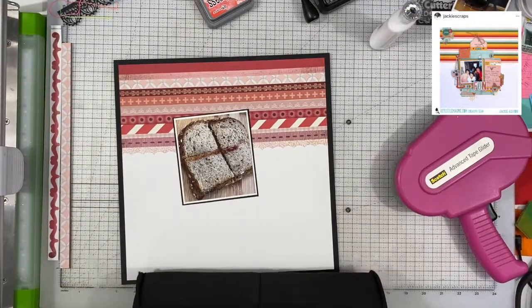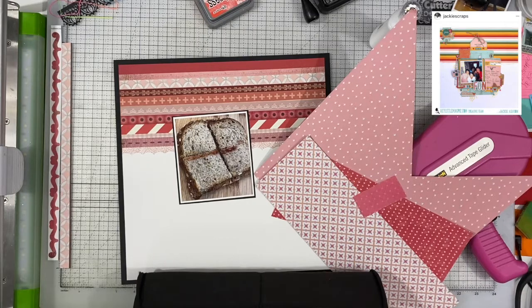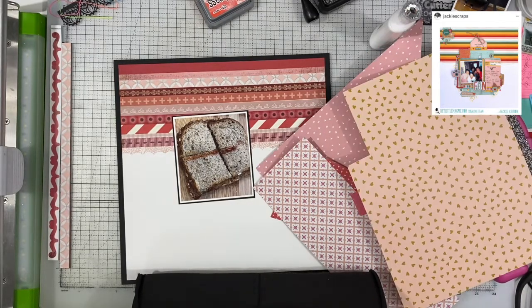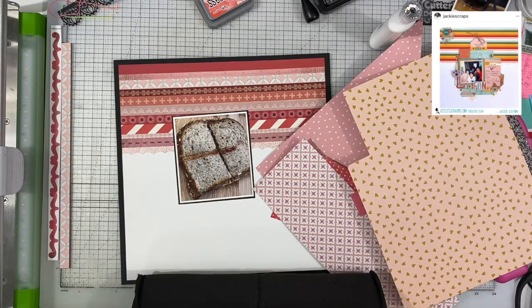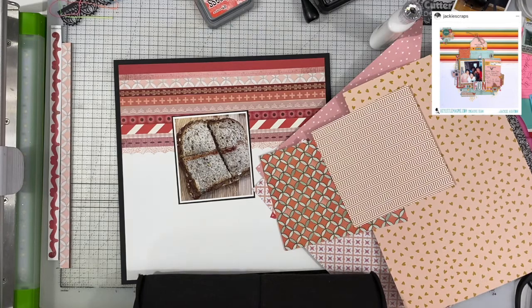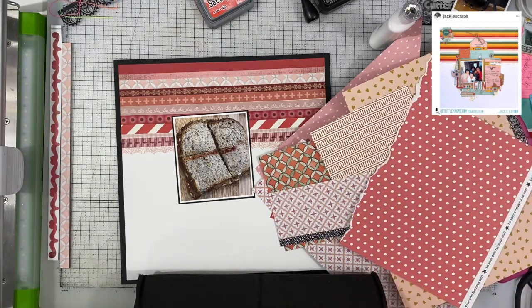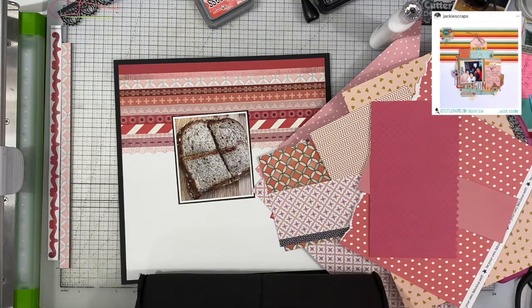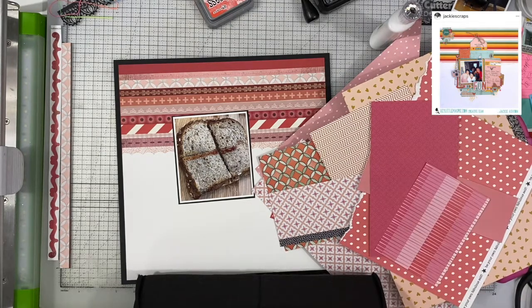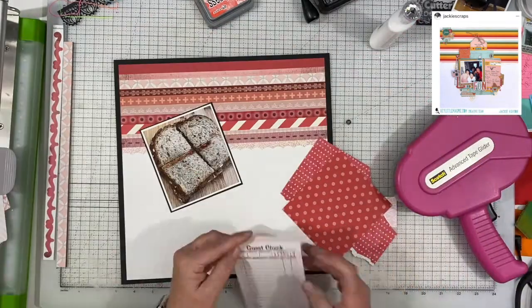Now you might wonder why I'm scrapbooking a picture of a peanut butter and jelly sandwich. Interesting story. This is actually a photograph of the very first peanut butter and jelly sandwich that my daughter has ever asked me to make for her. And she's almost 25 — it was just a couple months ago. My daughter doesn't like peanut butter, so I about lost it when she asked me for peanut butter and jelly. I was like, wait, what? Are you kidding me? You don't like peanut butter.